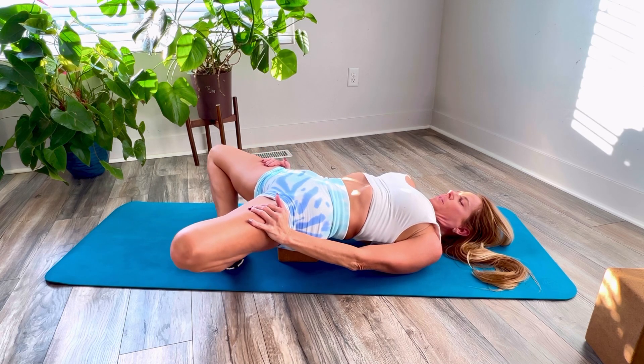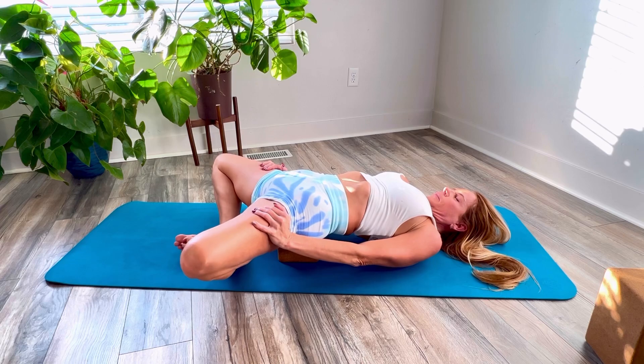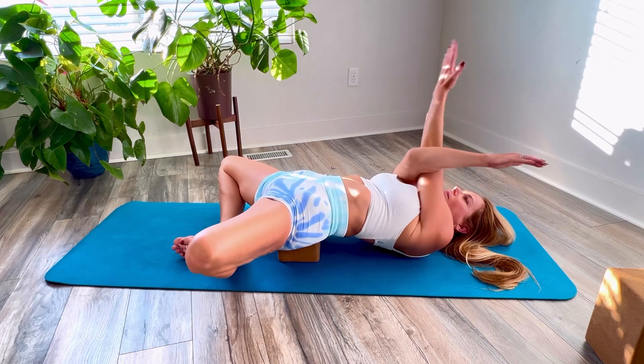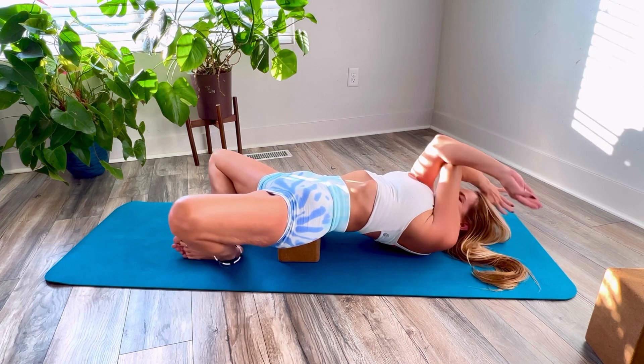Butterfly recline butterfly. Relax and breathe, take your breath. Breathe.